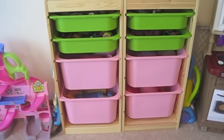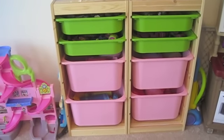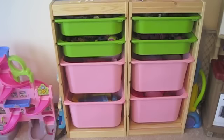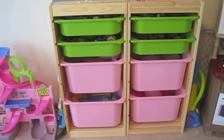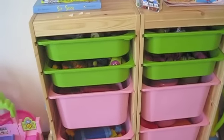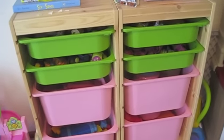Hey guys, it's Di and I wanted to do a review of the IKEA Trofast toy storage system today. I bought this at our local IKEA and the girls got it around Christmas, so they've been using it for a few months now. I absolutely love this system and wanted to show you how it works. This is really what has made us a lot more organized in our playroom and has helped keep the girls' toys organized and contained.